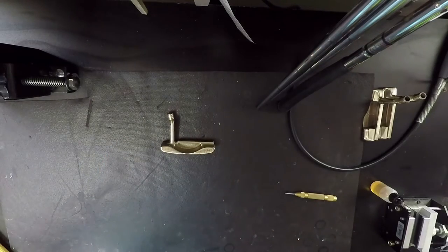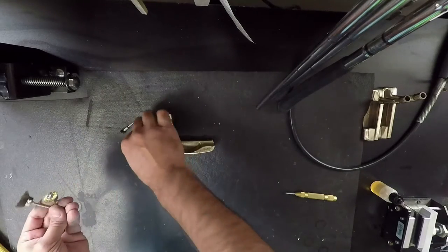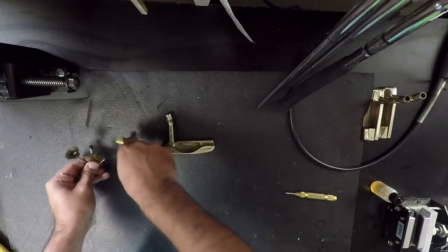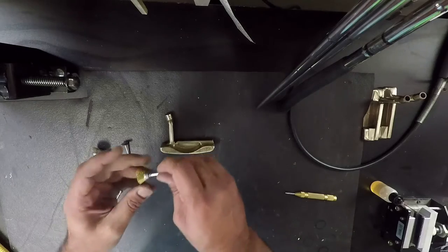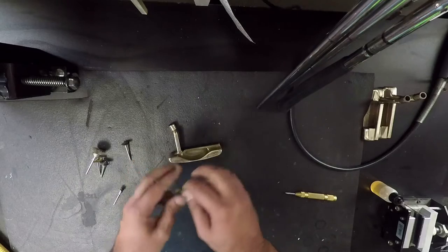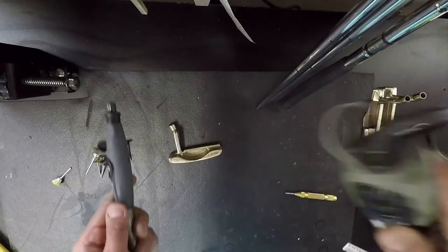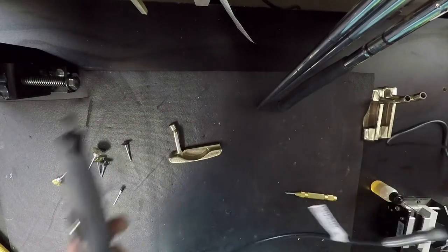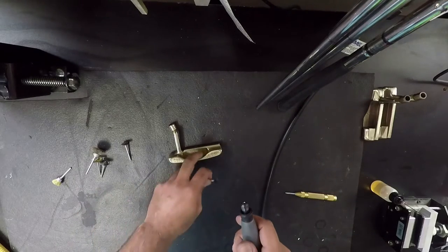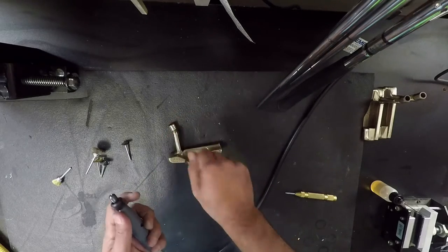Now we're going into the detailed parts with the Dremel. I like the wire brushes — I'll use a variety depending on where I'm going. The key with the Dremel is: don't let metal hit metal or you'll make more scratches, so go slow and take your time. I have an attachment on my Dremel — about 30 bucks — that makes detail work much easier. First, we're going to work on the inside and use a small tip that will get into those corners.